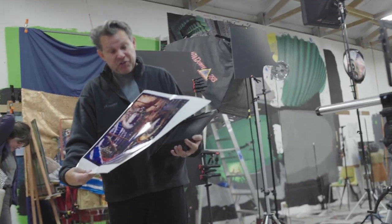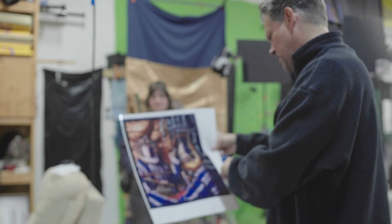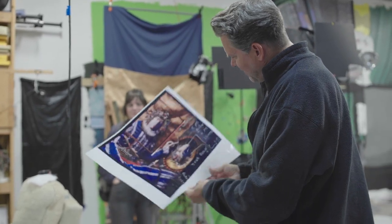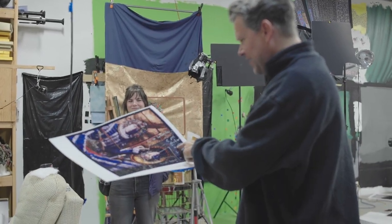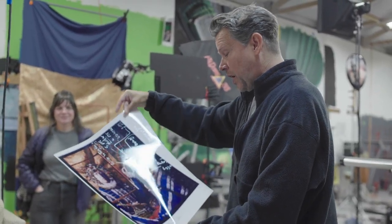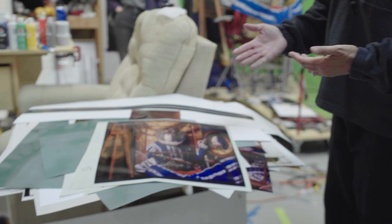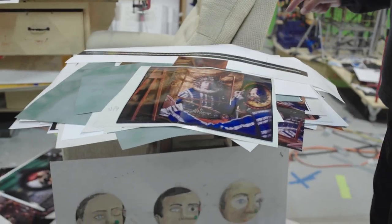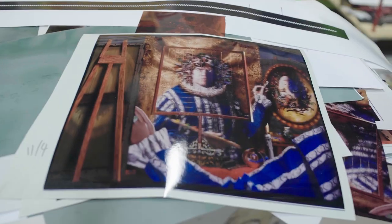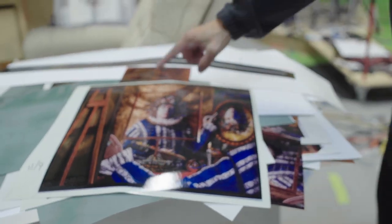There are little test prints with instructions about what I ought to do because something is wrong — 'tone down darker, bigger,' 'five points dark,' 'lighten, saturate.' After every one of these prints comes out I'll look at it and try to figure out what's wrong. In this case it's a pretty good print, but my judgment was that there was not enough variation in color on this side of his head.